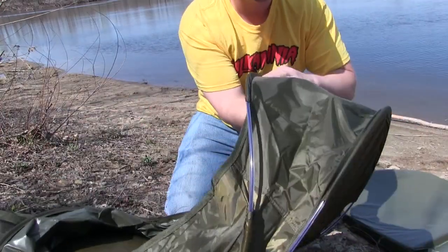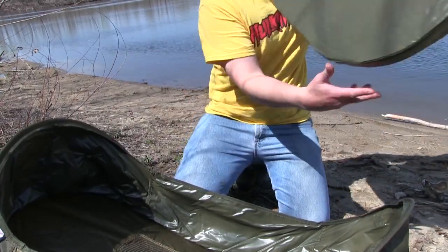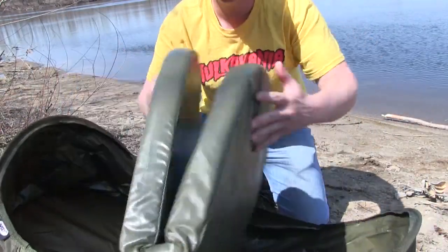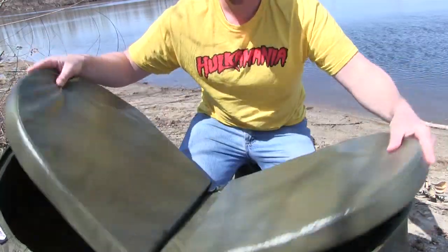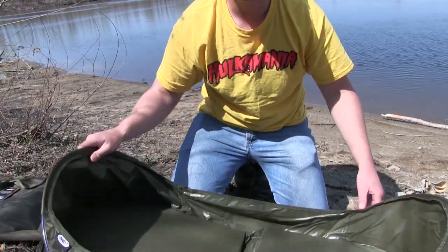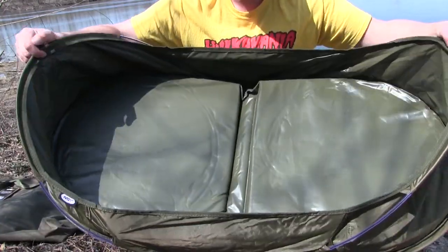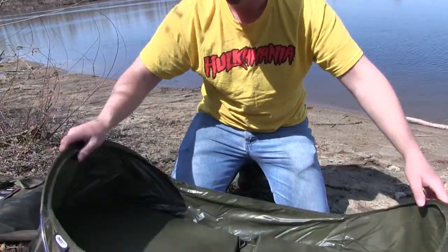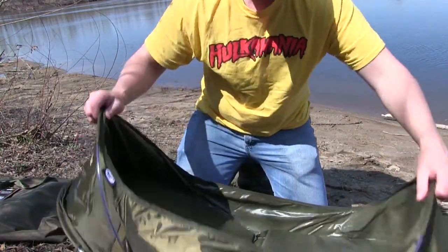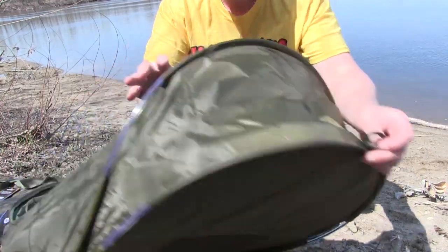It ends up sitting about like this — you've got your mesh bottom here. It's made out of a nice material, and then it comes with this really nice, really thick, really plush pad. You just take that pad and set it down in there. There's your cradle — nice and big, it's got nice sides on it, and it has these holes for the pegs on the side.